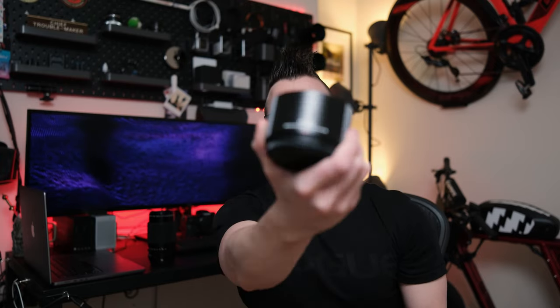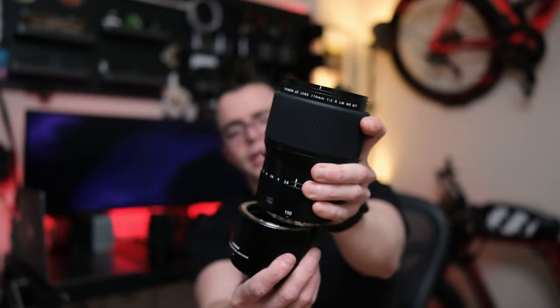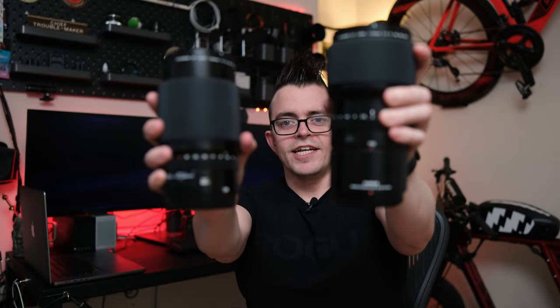Today we're going to answer the question: does pairing the MCEX 45G WR extension tube with the 110mm f2 lens eliminate the need for the 120mm macro lens? Let's get into it.